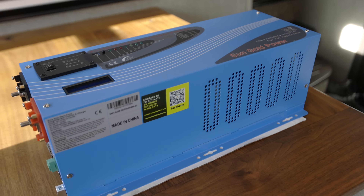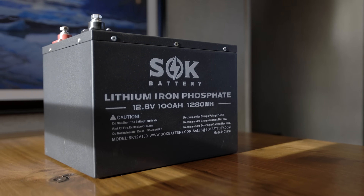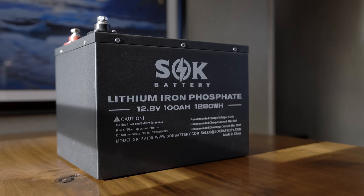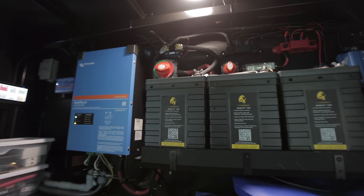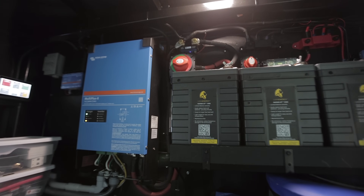We're going to be looking at the SunGold Power inverter and the SOK batteries. I've been wanting to find something that's a little less expensive than what we have but still has a lot of great functionality, because our inverter setup with our lithium batteries is one of my favorite upgrades we've done to the RV and probably one of the most used. So let's do a quick overview before I get into the details and the performance I saw out of this equipment.